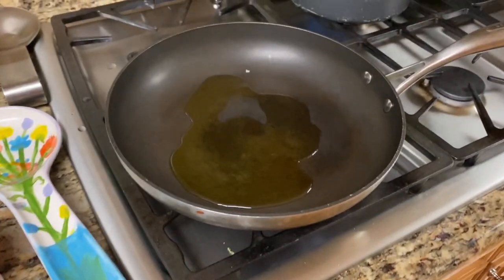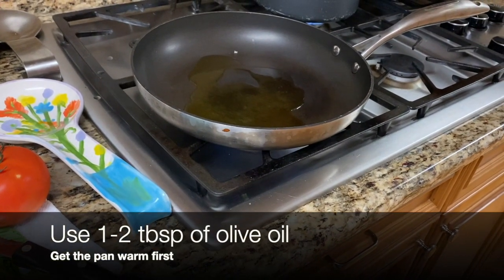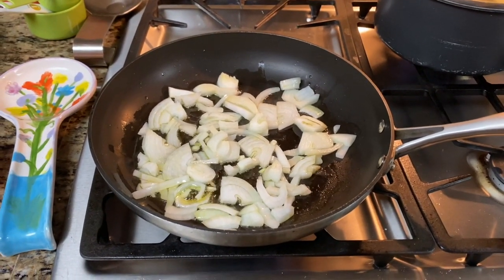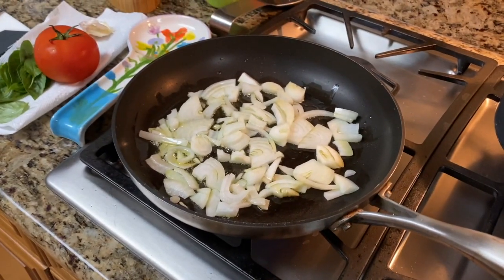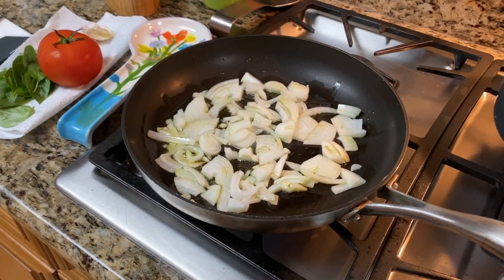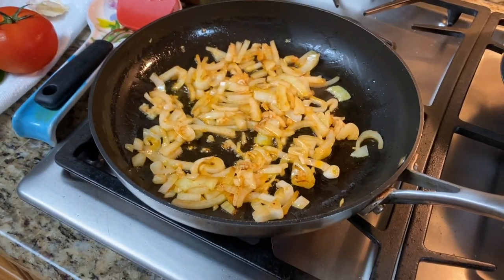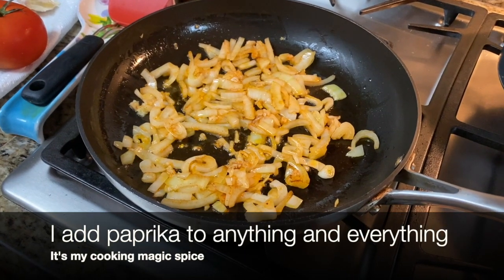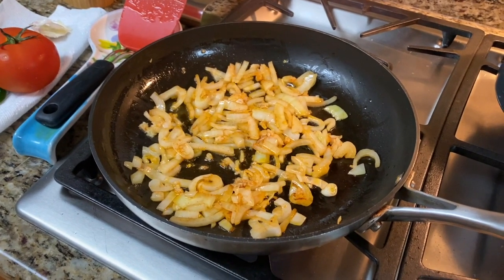I preheated the pan — make sure you have a hot pan — and added olive oil. I'm adding my onion and garlic to it. You need a really hot pan to make sure you caramelize the onion. Onion goes first, then garlic. I also added a tiny bit of paprika, which is optional but gives it a little kick. Then reduce the heat slightly to make sure we don't burn the onions.